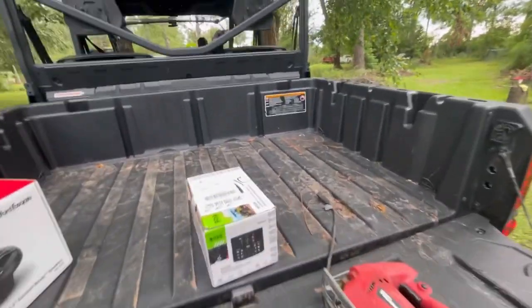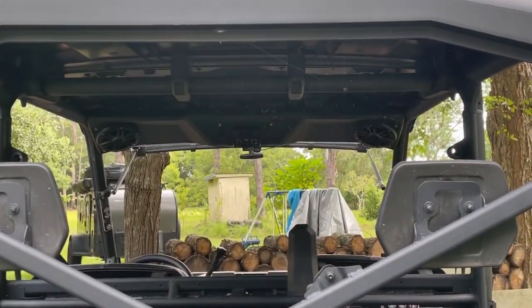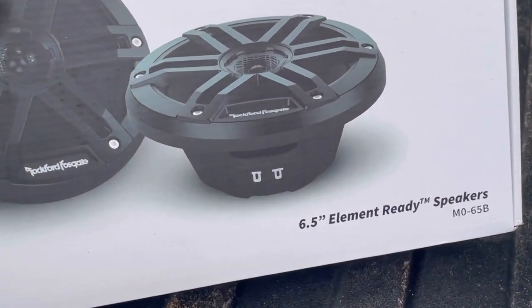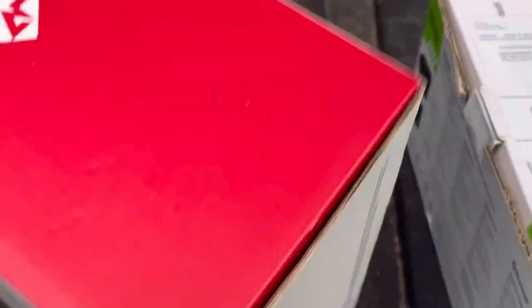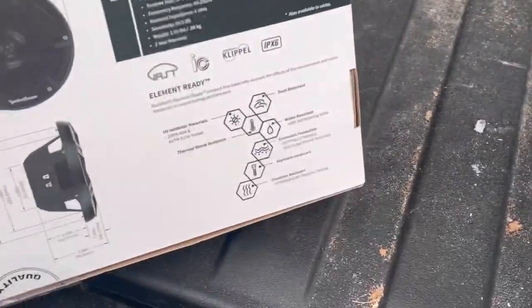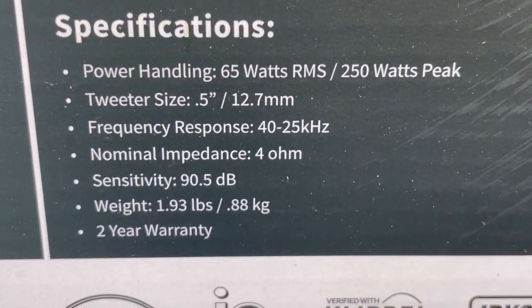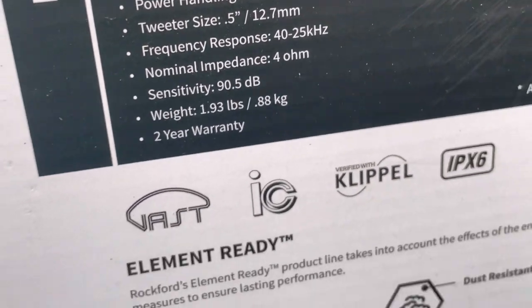First and foremost, what did we have to purchase? First off we've got the Amazon special overhead console — I'll leave a link down below. We've got our Rockford Fosgate MO-65B: 65 for six and a half inches, and B for black. If you want the white, it'll be a W. If you're not running an amp and just want to run a head unit and some speakers to get some good tunes, this is a great setup. We've got 65 watts continuous, 250 watt peak, and 90.5 decibels — plenty for this machine.